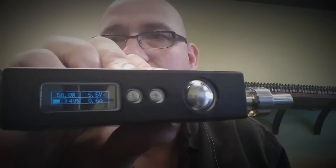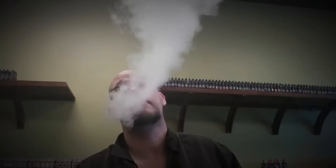Clouds, bro. Good density, good flavor at 40 watts — it's about what you'd expect. So your DNA 40 people are good to go, your DNA 30 people are good to go. Let's go up to 50 watts. It definitely brings out more of the flavors in my juice, still very flavorful, a little bit warmer clouds. It's good.